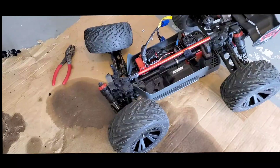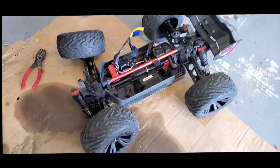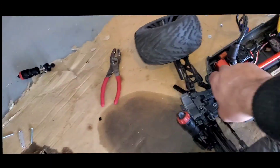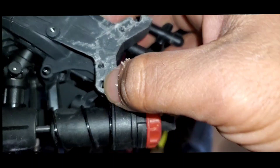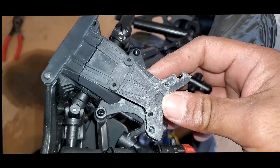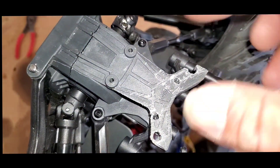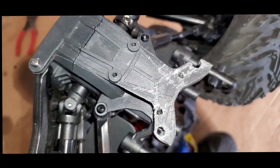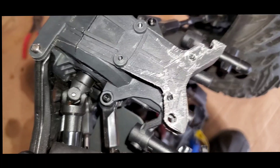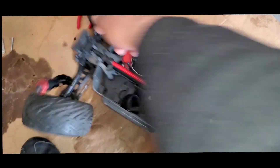Welcome back everybody. Today we're doing a quick fix DIY on the Creighton 4S. The front shock towers break right here because they're thin. I'm already working on it and I'm going to show you exactly what I'm doing. I have not found on the internet, Amazon, or eBay a metal front shock tower for this — if you guys know of one, please leave a link in the comment section.